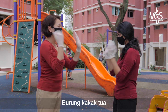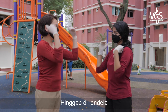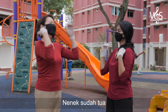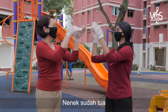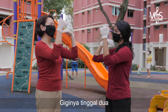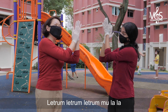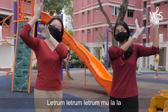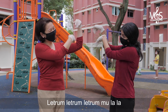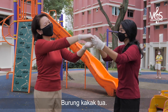Burong Kakak Tua. Hingapi jandela. Nenek sudah tua. Giginya tinggal dua. Letrum, letrum, letrum, letrum, mulala. Letrum, letrum, letrum, mulala. Letrum, letrum, letrum, mulala. Burong Kakak Tua.